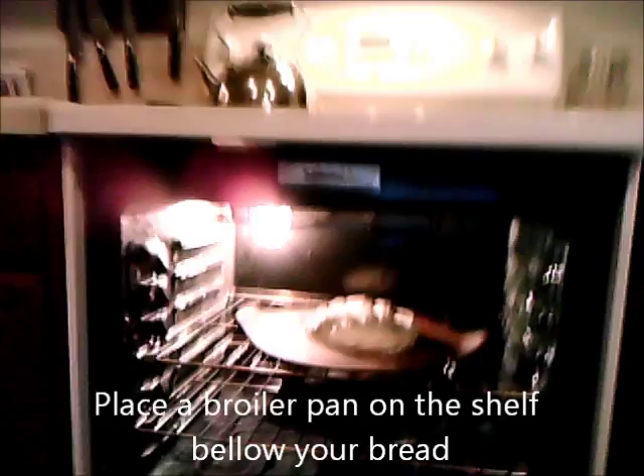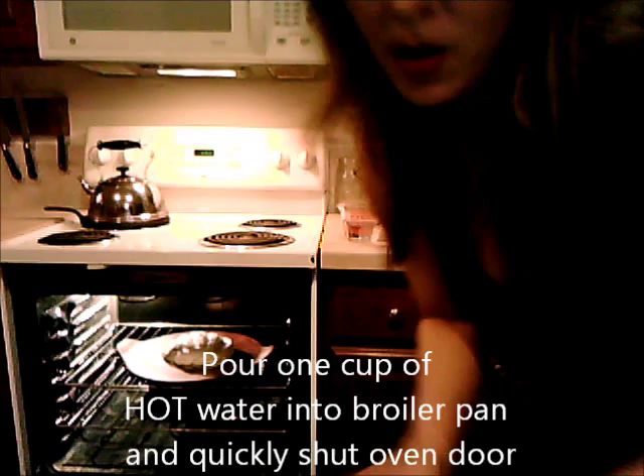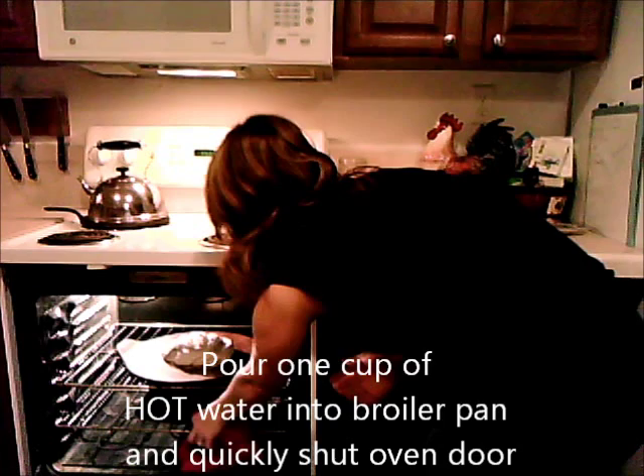Here's a tip that's a little different from baking normal bread: we have a broiler pan underneath the bread. We're going to pour one cup of very hot water into that broiler pan, then quickly shut the oven door. This creates steam, which is key for artisan bread. Then we let it cook for about 35 minutes.